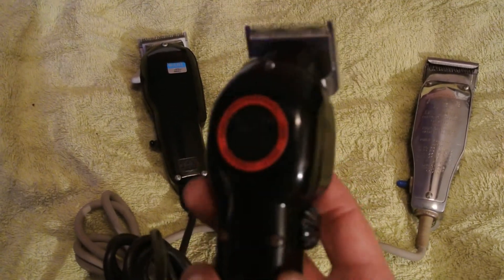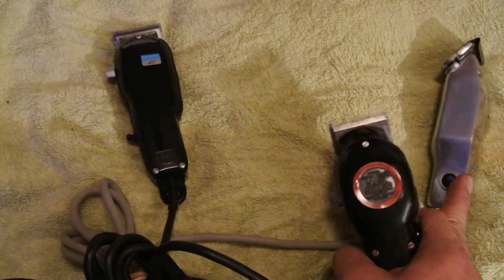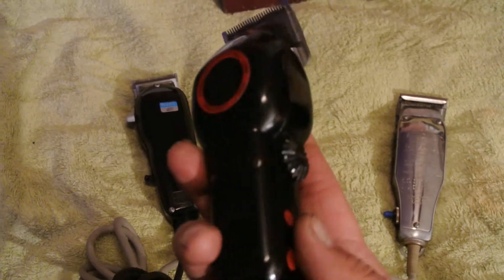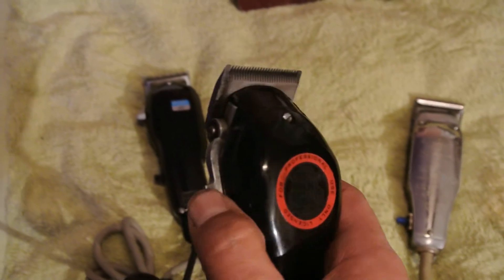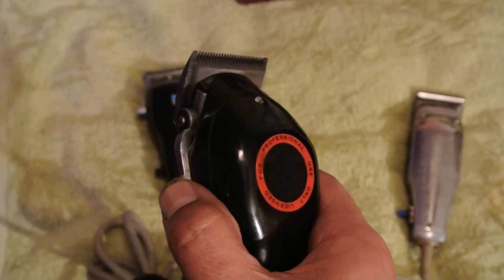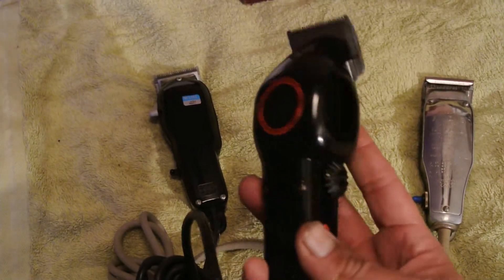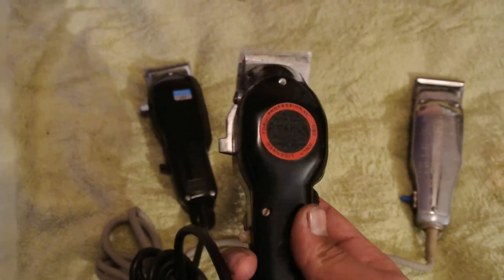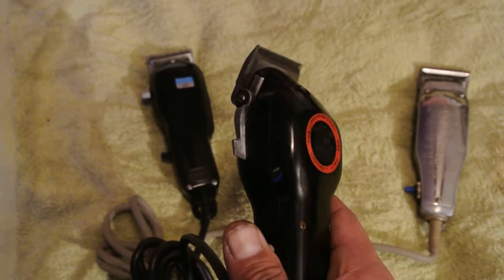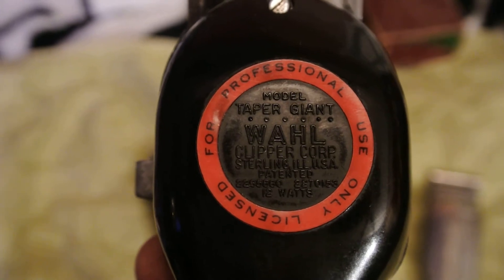There's also another version of this Taper Giant that it's all steel, just like this other one over here, made out of all steel. Let me turn that on for you guys. Works nice, cuts real good — tried this one out already. But yeah, this is the model Taper Giant.